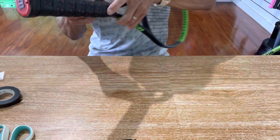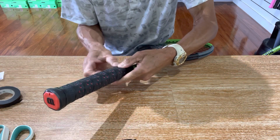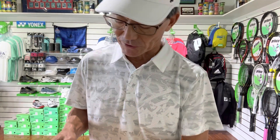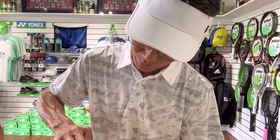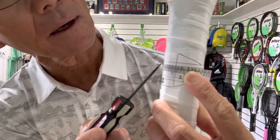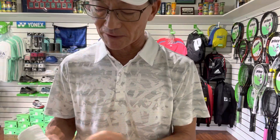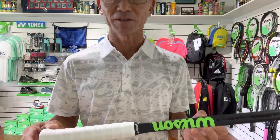I went ahead and wrapped the over grip on top of the grip I just installed. I'm going to get my grip sizer and measure the size now with everything on there. We're hoping it lines up at four and five eighths — and it's right there, right at number five on the line. It's perfect, so I'm going to hand this to the customer as is and see if she likes it.